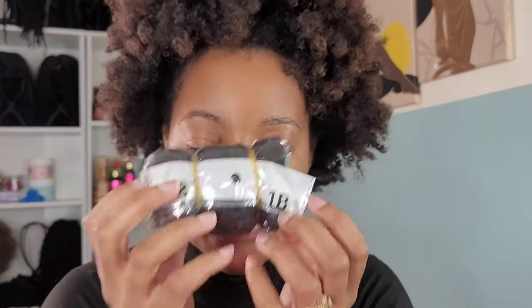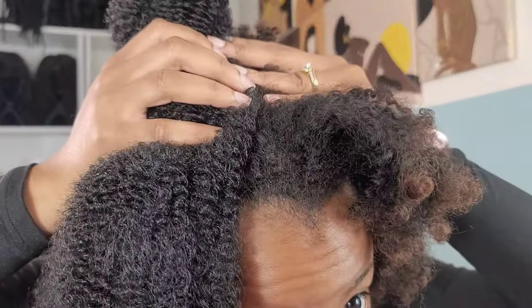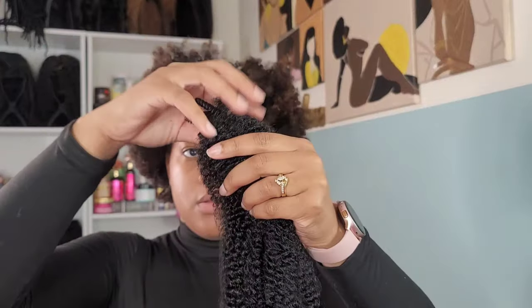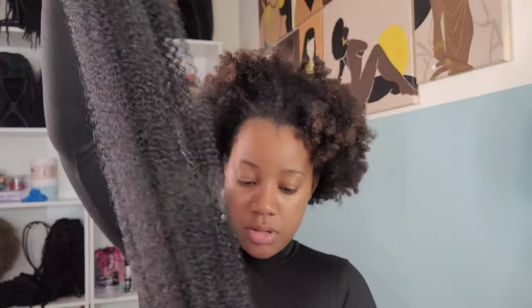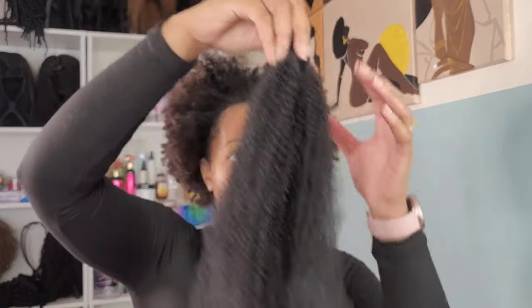We're going to start off with the first hairstyle. This one is a simple bun with a bang — it took me three minutes to do this entire style. We got the hair from Amazon, it was sent to me and I wanted to try it out. I'm growing out my hair, going through my natural hair journey, so my hair is getting longer and that's requiring me to actually do it now. So we've got to come up with some natural hairstyles to rock during the week.